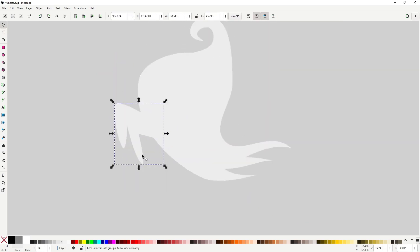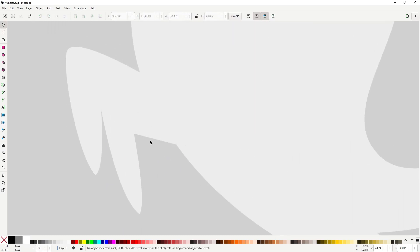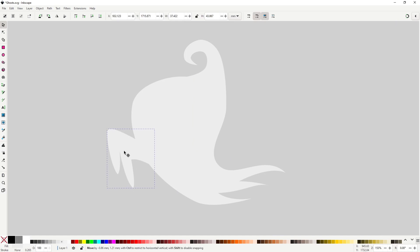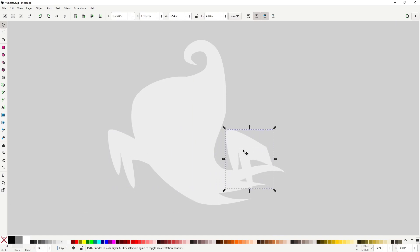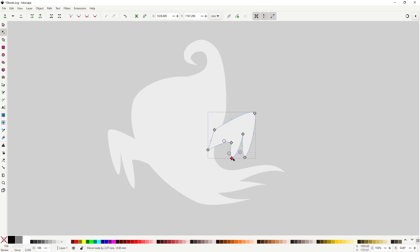Further adjust if you need. For the other arm, just duplicate it to the other side with Ctrl+D. Use the object tool to rotate it and scale it so it looks as different as makes sense from the original arm. Then keep changing it further with the node tool.